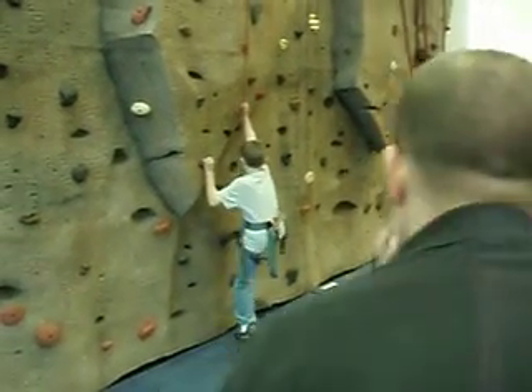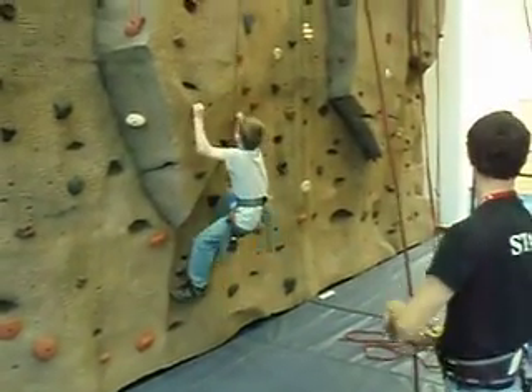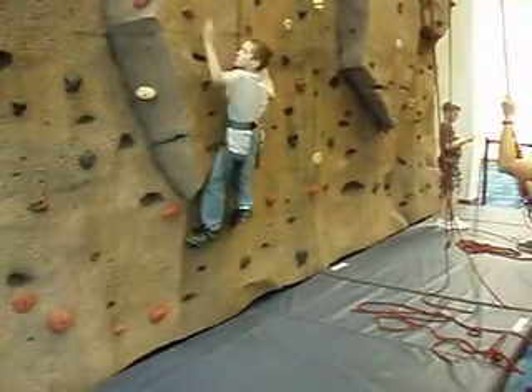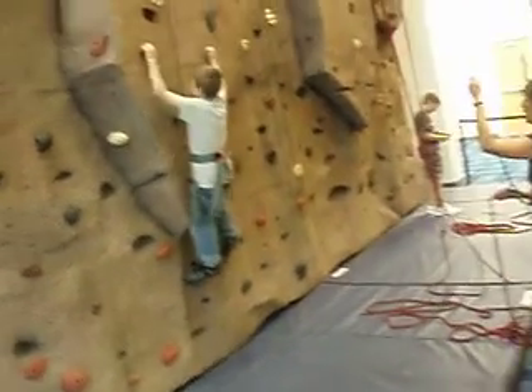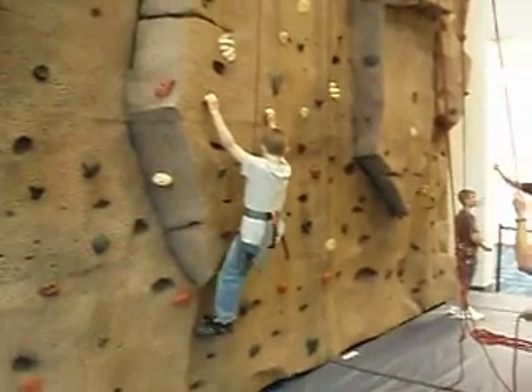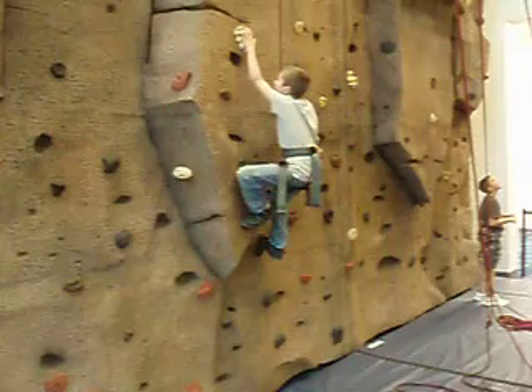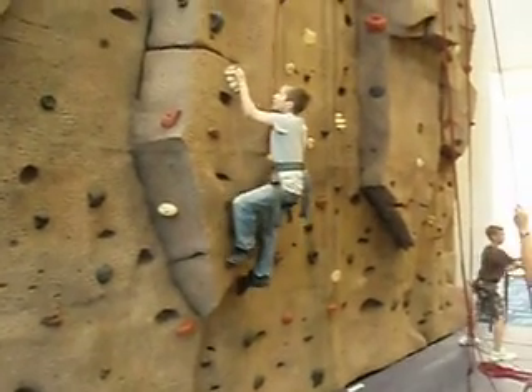I'm doing very well. Parker climbs for the first time — my husband is here today. Oh, I wasn't going to show that speaker. Anyway, that was your birthday. You must have fallen in a puddle because you are all wet. Did you fall into the river?